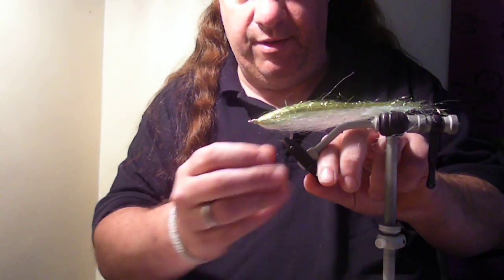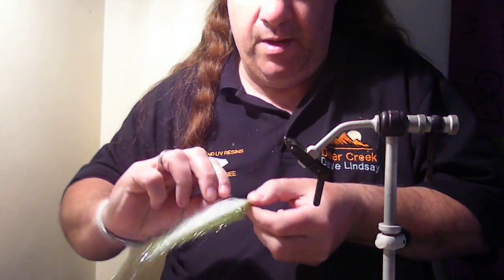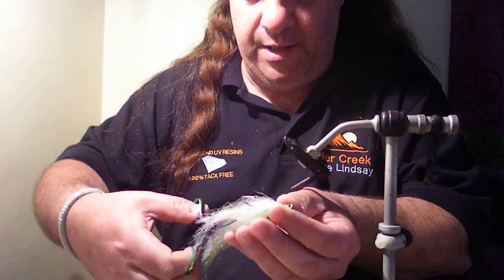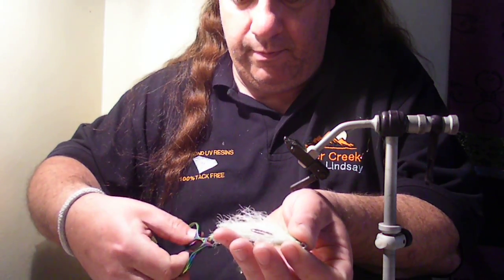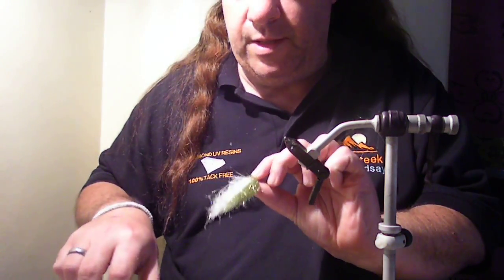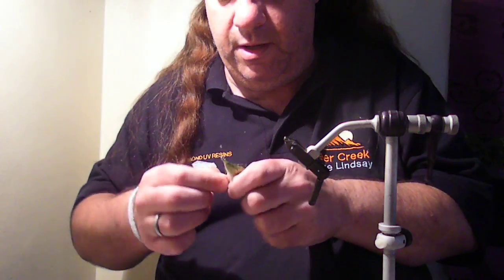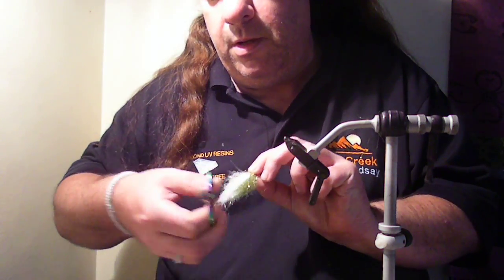Now I'm going to take that out of the vise and give it a little trim. With the bigger flies I don't usually trim, but with smaller patterns I do tend to. We're working back at an angle from the rear. That's looking pretty good — on smaller flies you need to trim just to get the profile right.